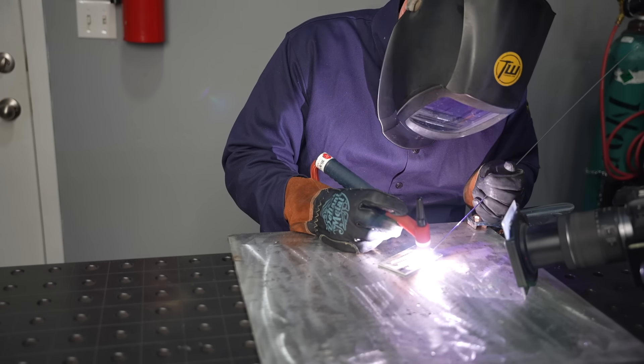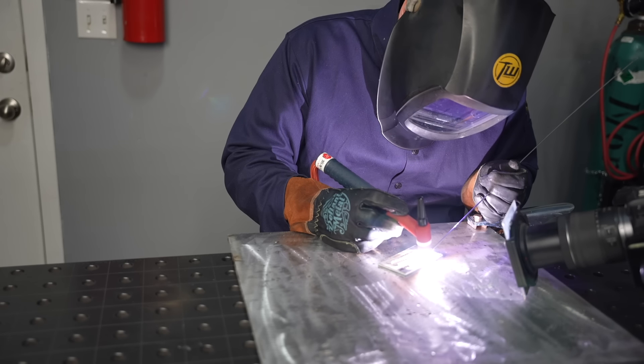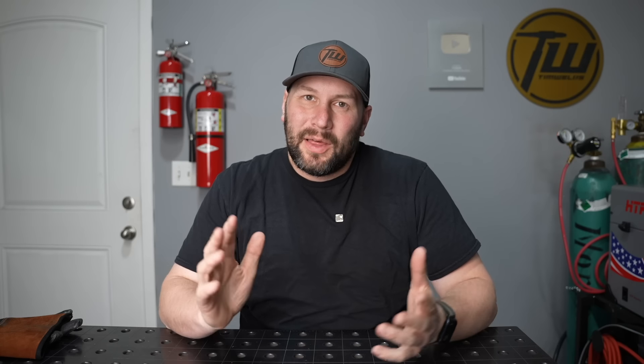Moving on to aluminum TIG welding — with TIG you've decoupled the addition of heat from the addition of filler metal. I'm just dabbing right on the leading edge, and you can see how this gives flexibility: for thicker material I can slow down and let heat soak in between each dab, and the foot pedal gives even more control. A really nice thing about setting up for TIG welding aluminum is you use straight argon — the same shielding gas as for steel, stainless, or pretty much any metal.